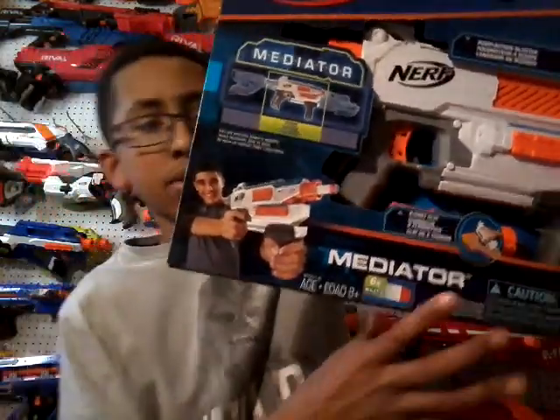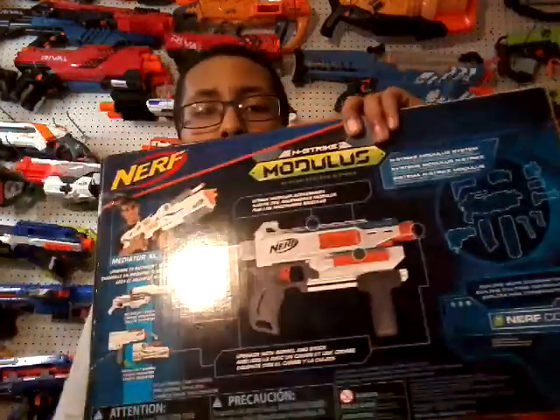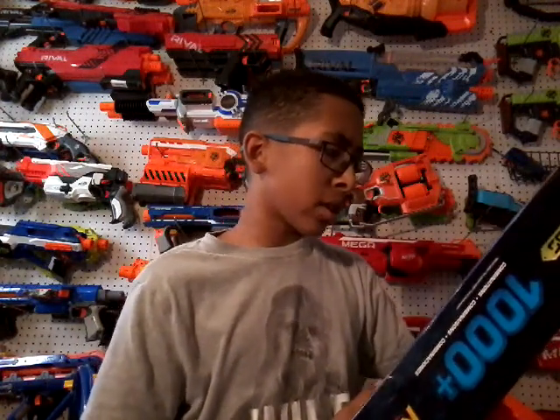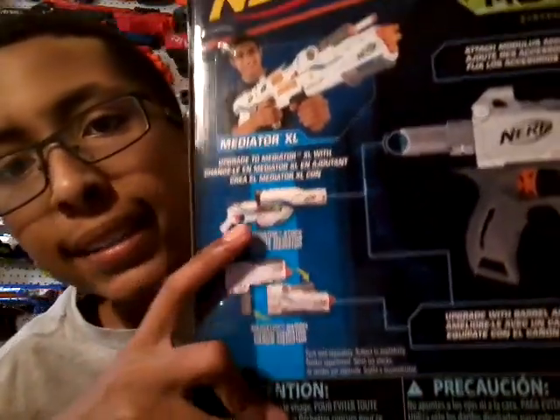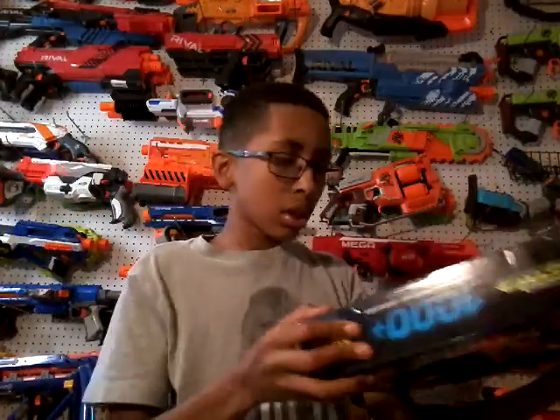Eventually I'm gonna get those accessories and do a video on that. The bottom says six elite darts are included. On the back it shows your blaster and mentions 'attach Modulus accessories' and 'N-Strike Modulus system.' It says you can upgrade with the barrel and stock — here's the Meteor barrel and Meteor stock.